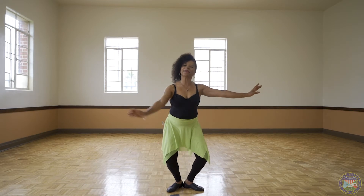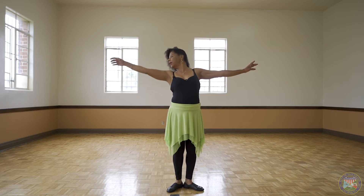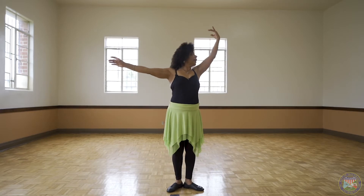Back to first position. This is demi-plié. Bend a little, and look at the hand, reaching high. Demi-plié with the left hand high overhead.